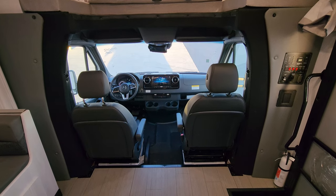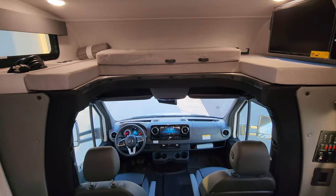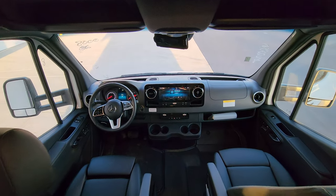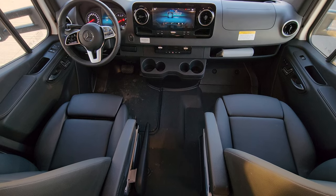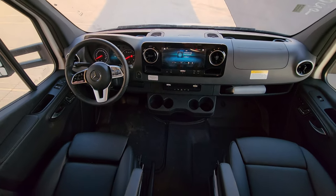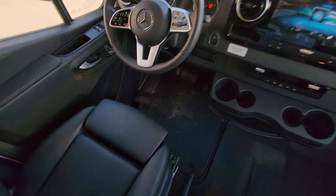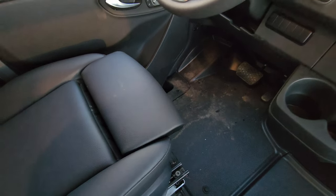With the seats spun around and a little portion of the bed moved out of the way for headroom, let's step down into the cab area. There's a rubber floor down there, easy to clean up, and your park brake is right next to the driver's seat. The seats have a little lumbar support that goes out if you need it.